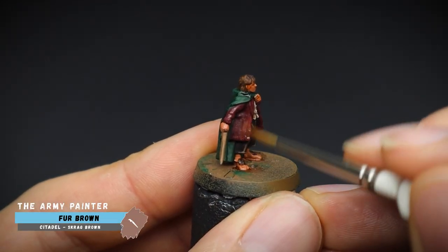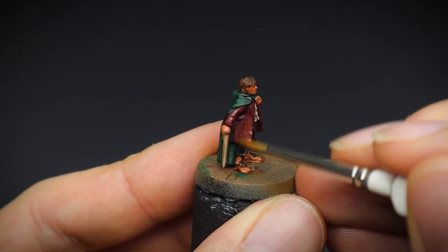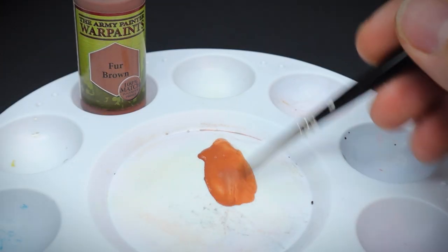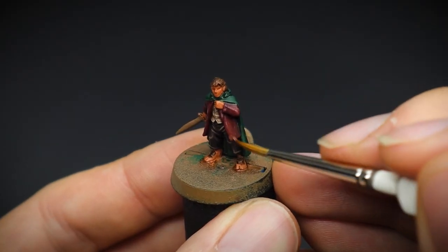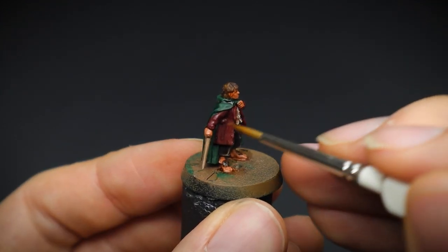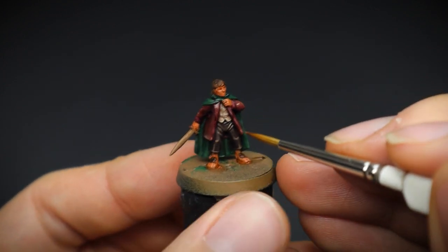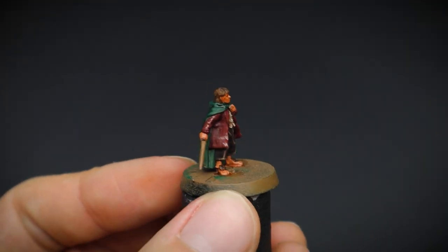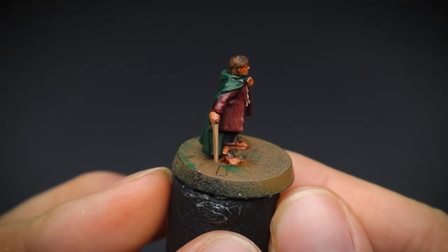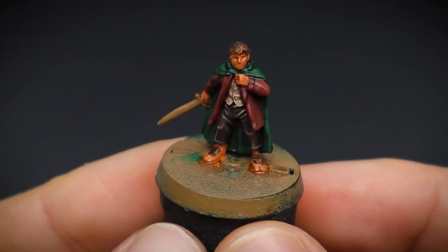Now for the jacket — it's going to be given a slight colour alteration to the red that we have going on currently. To do this, some fur brown paint was heavily watered down to make it fairly translucent, and it will act kind of like a filter on our red cloth. This technique is known as glazing. Applying this very thinned down paint over the red cloth will change the colour ever so slightly — the more layers you add, the more of this new colour you will see. For Frodo, only a couple of layers were added to give it a slightly paler outcome.